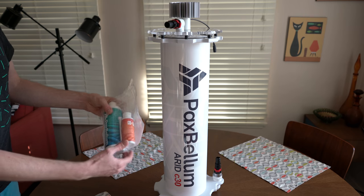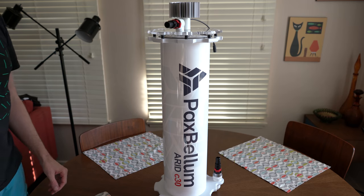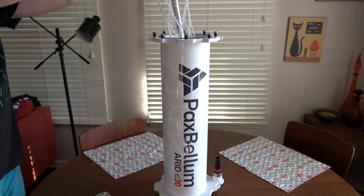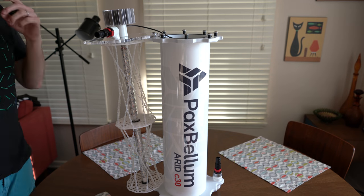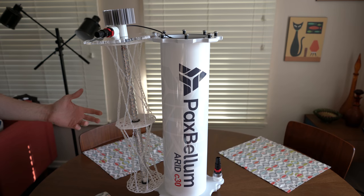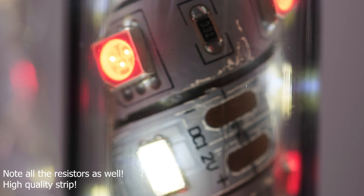They recommend that you dose iron daily as well. I wanted to show you this before I got it in my tank — it's pretty cool. One interesting thing about the inside: you can see there are actually red and white LEDs all the way down. Plants definitely like the red wavelengths better than the white wavelengths. It's better for photosynthesis, so I think that'll be a great thing.